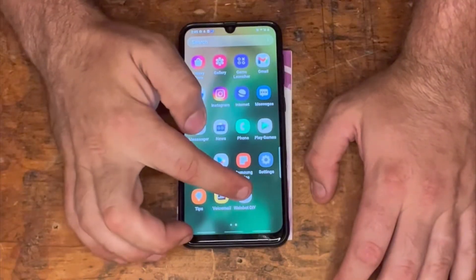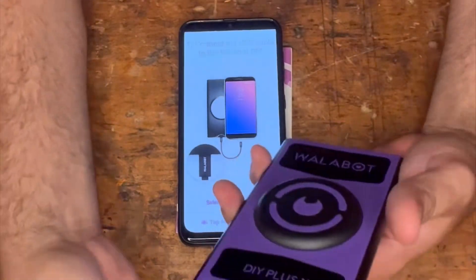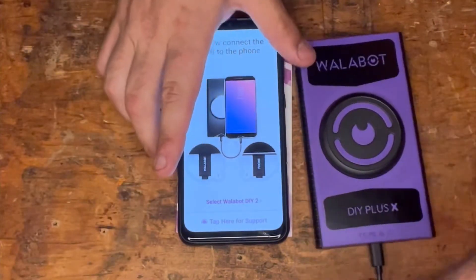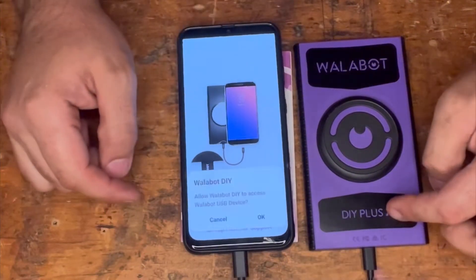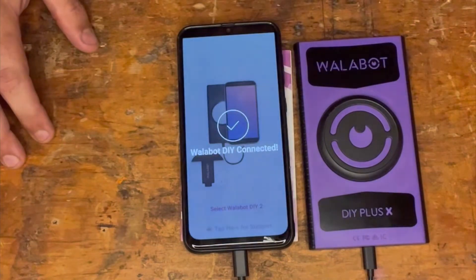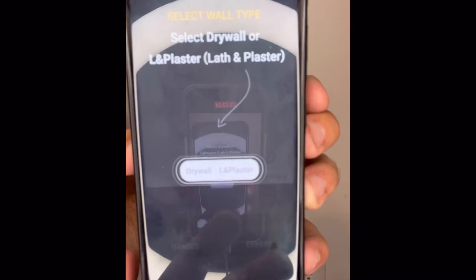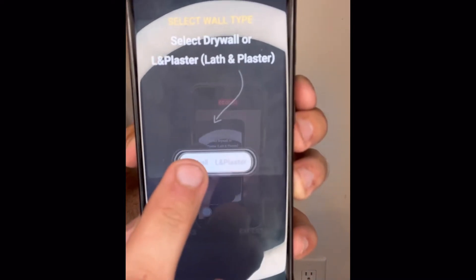First, we're going to start by downloading the Wallabot DIY app. Next, we're going to take our Wallabot and plug it in. Make sure you plug it into the device first, and then your Android capable device second. Next, we're going to select whether we're using it on drywall or lath and plaster. Right now, we're going to be using it on drywall.